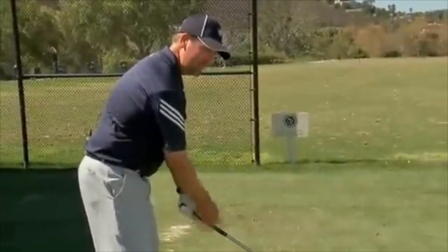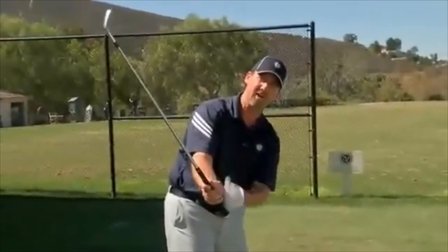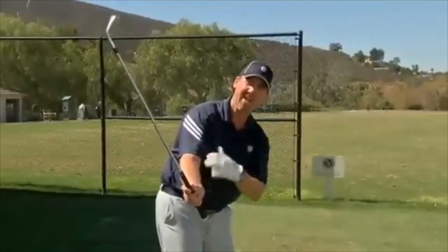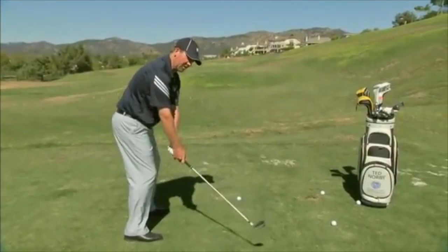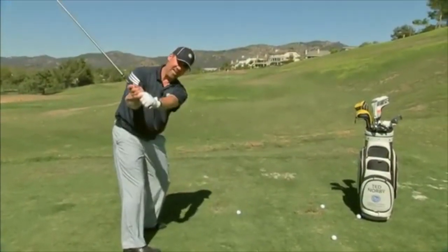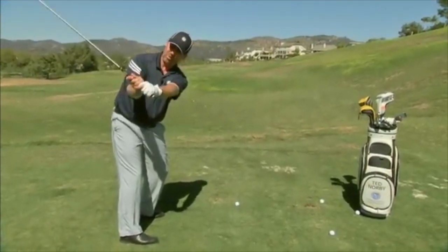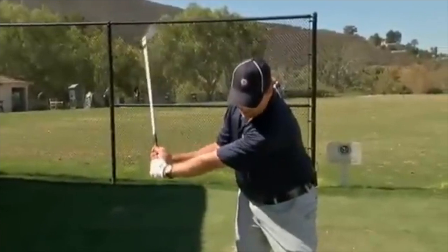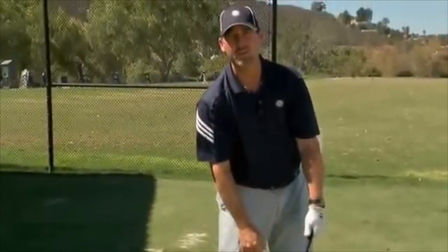As the weight of the club kind of comes up into that right wrist right here, that squares the club face and gives me a good set position on plane. I start turning my body back — there's a setting of the club, there's a hinging of the club, and there's some rotation in my forearm. Now I'm in a position where I can lead back forward and be in that good strong hitting position.